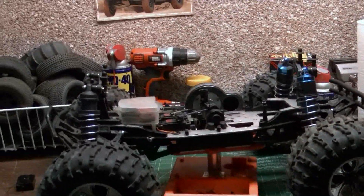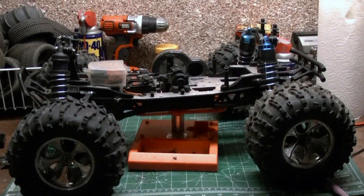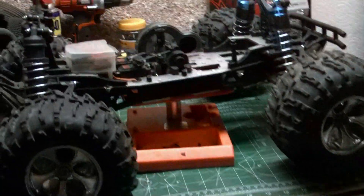Hey YouTubers and RCSparkers, this is LoseySuperTruck, and this is my Losey LST — the first generation, I guess I should call it. Yeah, very first generation.